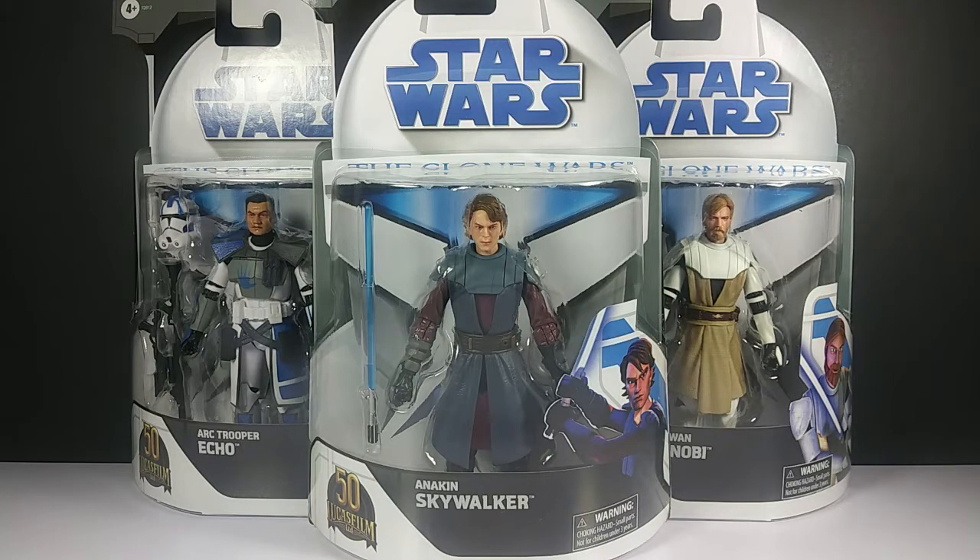Hey, what's up you guys, welcome back to the Toy Grid, my name is Dis Master, and I'm here to bring you another toy review. Today I'm super excited to show you guys the new release of the Star Wars Black Series Clone Wars figures that Hasbro said they were gonna come out in the summer — and here they are, they're finally out!